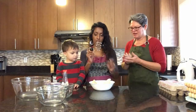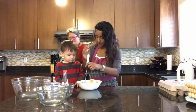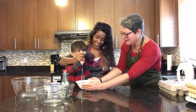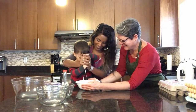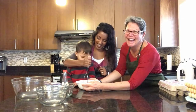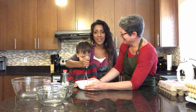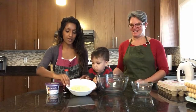You can use a potato masher or whatever you've got to mash. This is kind of hard but we're getting there — we're trying to crush these. So we crushed up our ladyfingers.